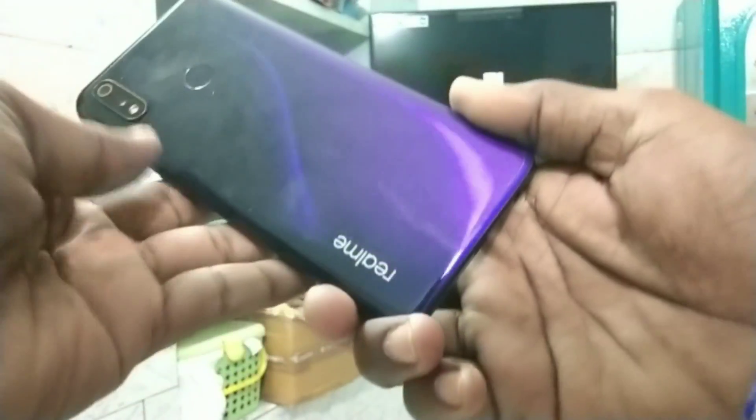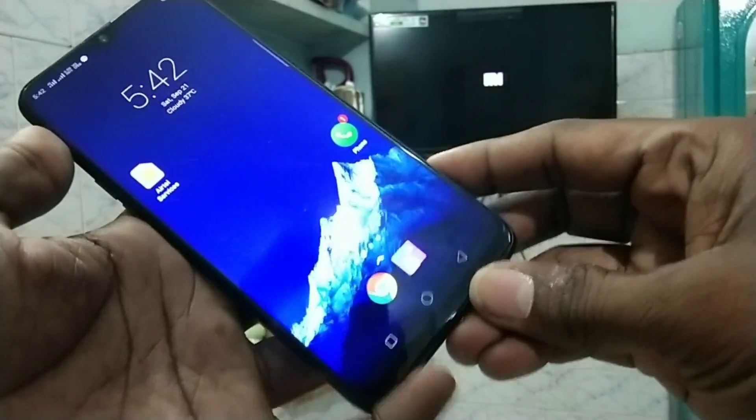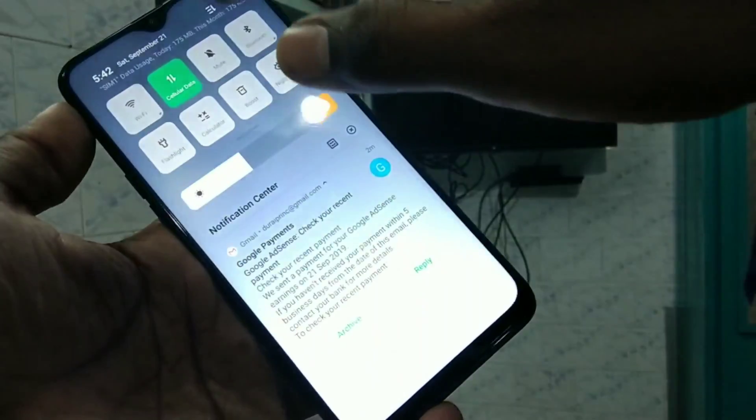Hello friends, welcome to 5 Minutes Tech. This is the Realme 3 Pro smartphone. In this video we will learn how you can do screen mirroring in the Realme 3 Pro smartphone with any Android TV.